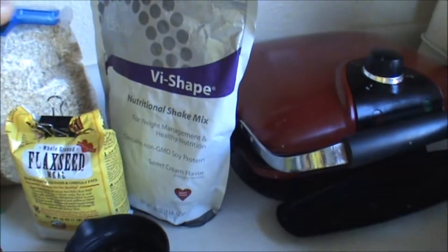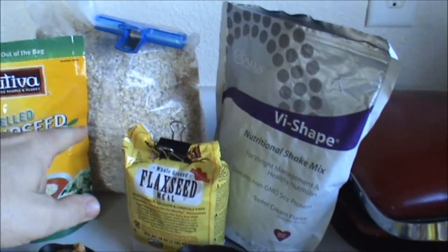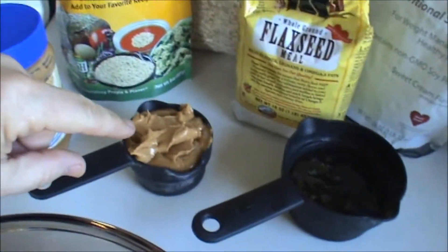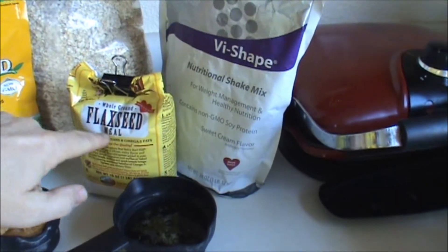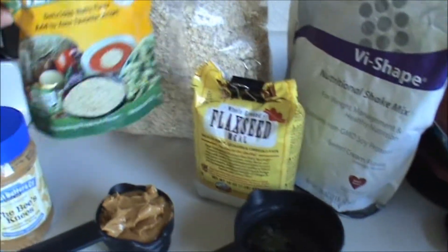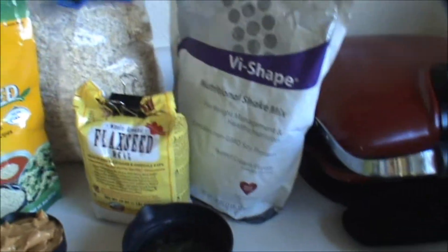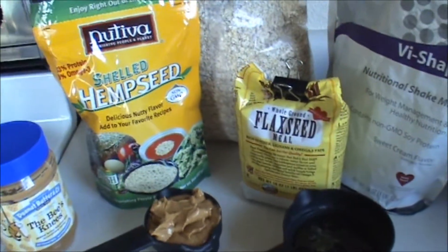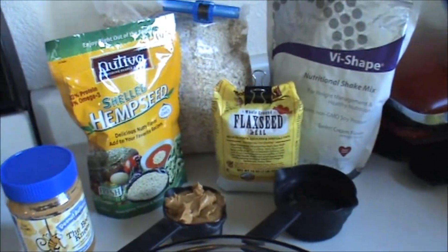Right here is what you're going to need. You're going to need the Vi Shake Mix, some instant oats, peanut butter — which I've already got out right here — honey, and some butter. I'm also going to add a little bit of flaxseed meal and some hemp seed just to give it a little bit of a different taste. These aren't necessary at all, but I'm going to do that and mix this up.